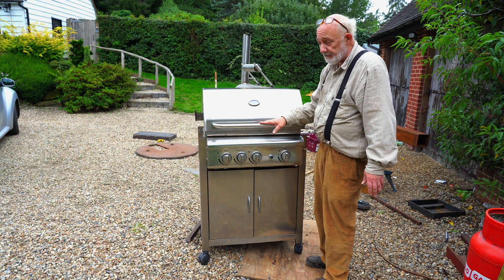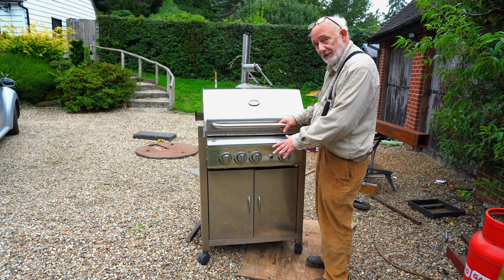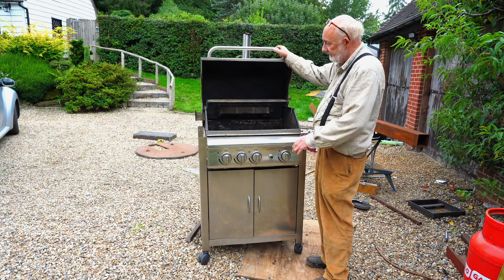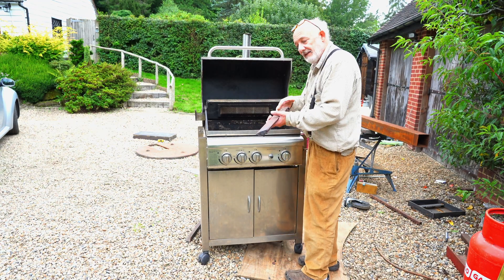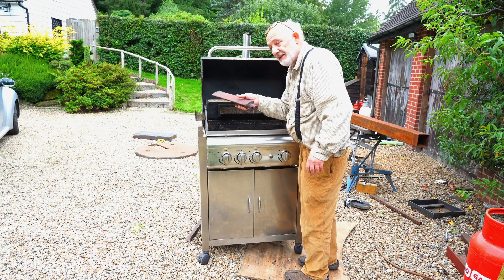I got this from Facebook Marketplace for £20 and its original price was £1000, or 1000-something US dollars. I've taken out the rusty grills that were inside here and the rusty plate that was here. You can tell it's quality because it had cast iron, but of course I don't want any of that.